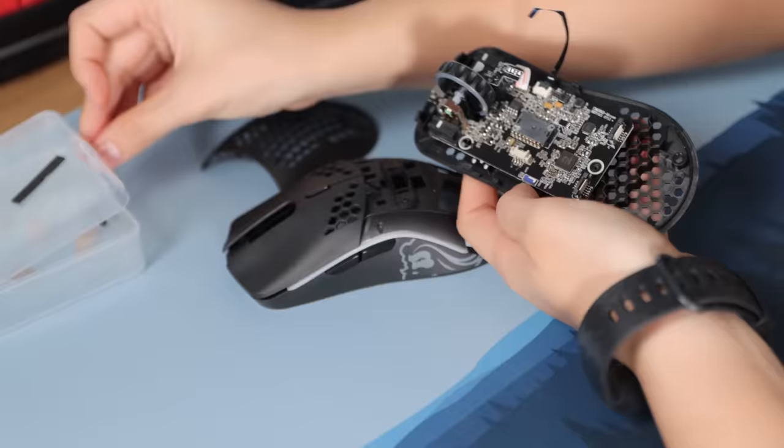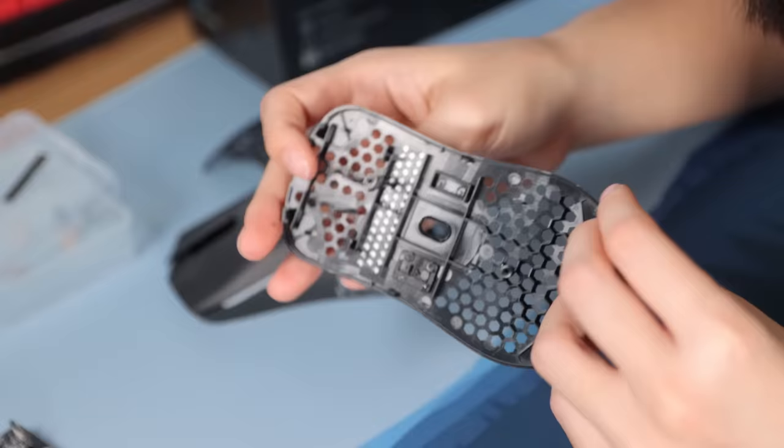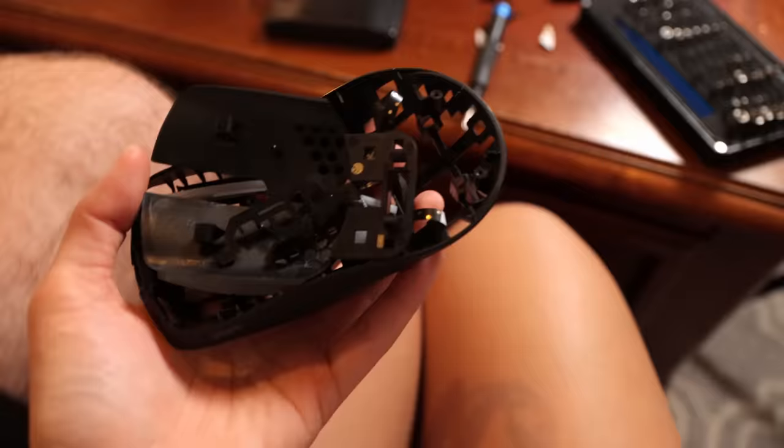This mouse is so flimsy and lightweight that I'm really scared I might break some of these things just by trying to take it apart. In the end, I had to ask Jake for help and he basically did it all for me.